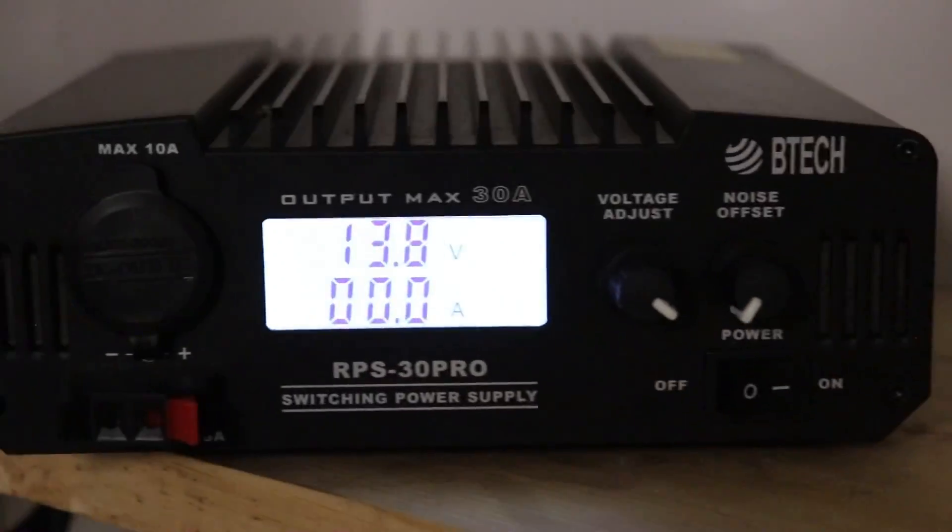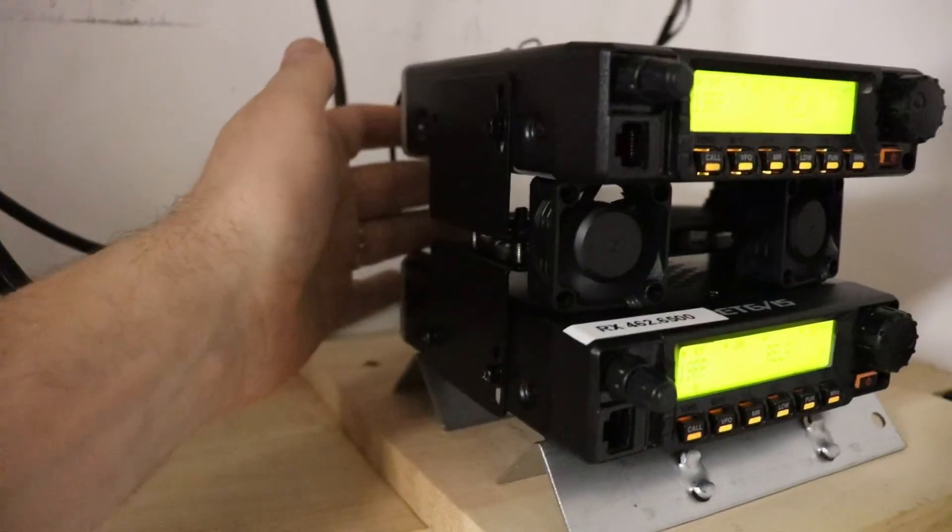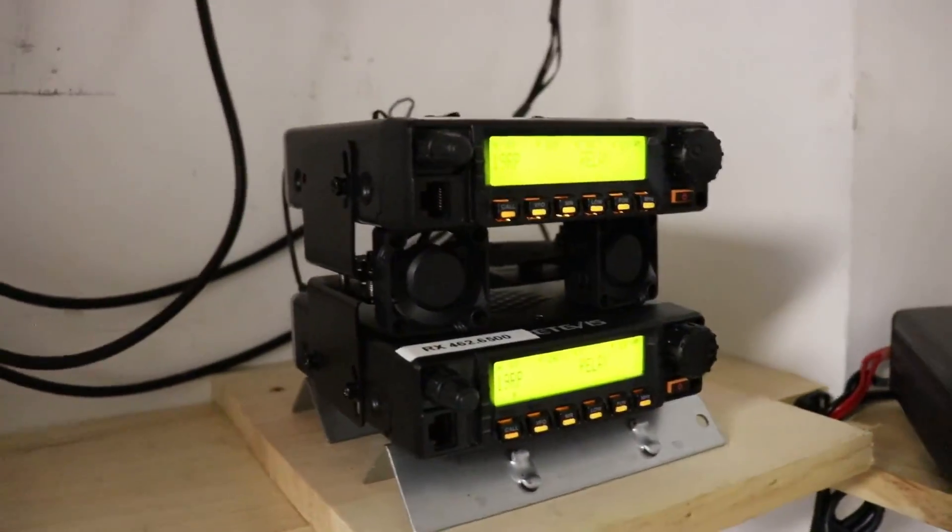We'll set that back to our original voltage. There are our fans cooling it back down. You will see it gets hot quick — I think they should have put a cooling fan on this.